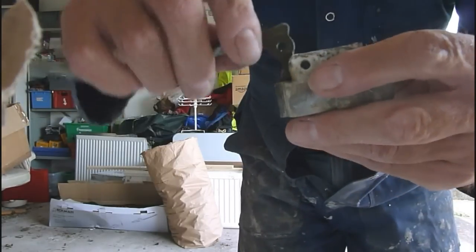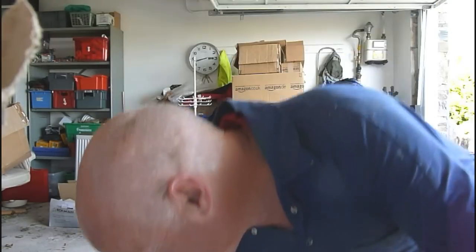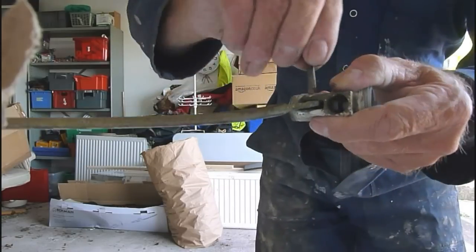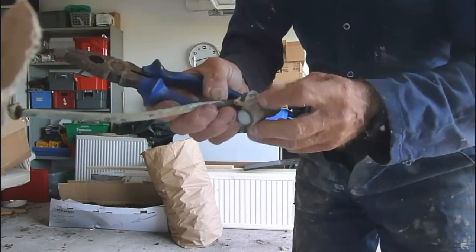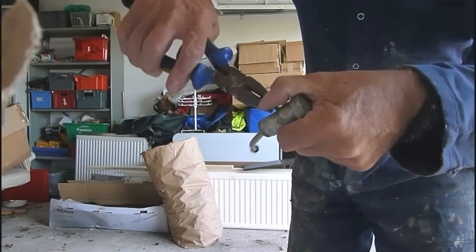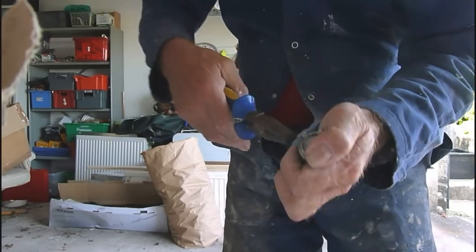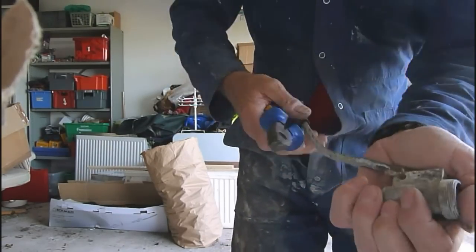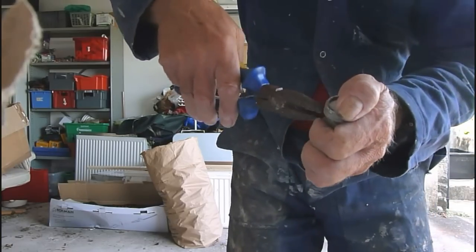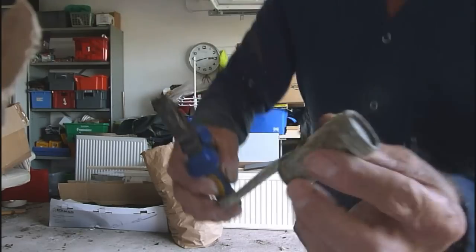Get it lined up and slot it back in. Once it's in, you should be able to put the pin back in. It usually takes a little knock, then use your pliers to open it back up. Get the pin around that way — mind your fingers, don't do any damage — and open the pin back up. It's very important the pin doesn't fall out or you will be flooded. Make sure it's nice and wide like that.